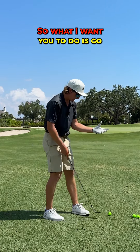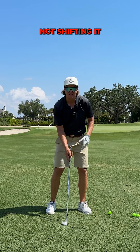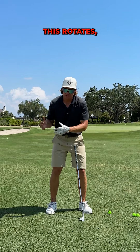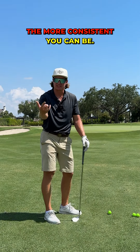What I want you to do is go more of a square face, really focus on keeping that weight a little bit more on that lead side, not shifting it very much, and focusing on rotating with the chest. The more this rotates, the less your hands are going to do, the less variables there are, the more consistent you can be.